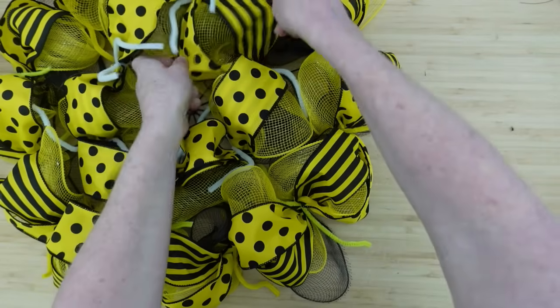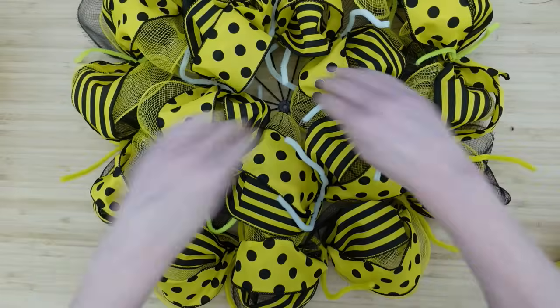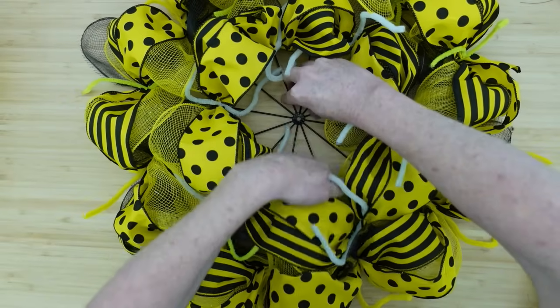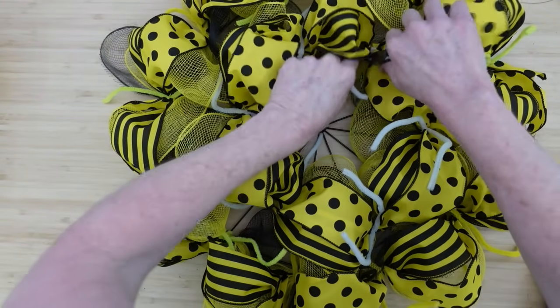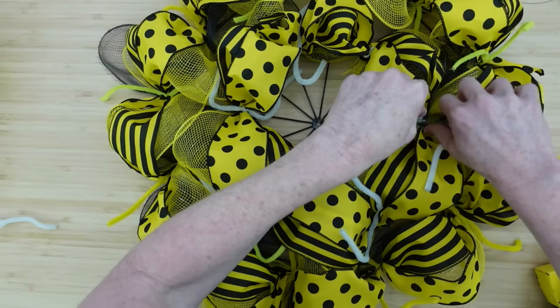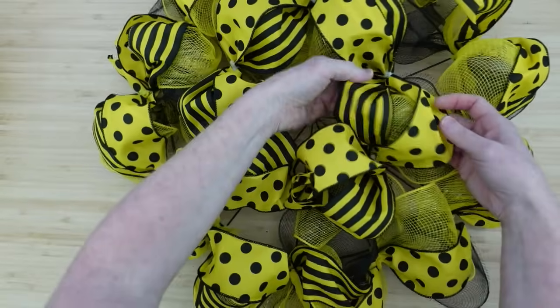You can see the difference it already makes — look how full this is. There are places where you can still see down, but if you're trying to do it as affordable as possible, that doesn't have to bother you. Since I'm not going to add anything else in here, I'm going to make sure everything is secured down and then trim off all of the pipe cleaners.